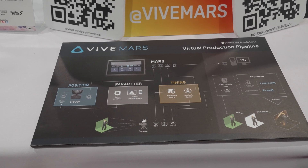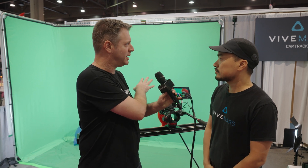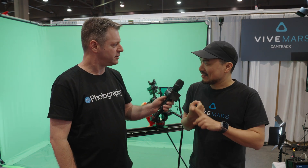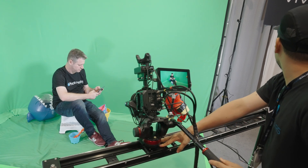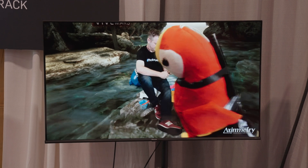What is the data that you're transmitting into the system for virtual production? Obviously positioning with your tracker and base stations. The positional data streams into any kind of format or protocol, like Unreal, Live Link, and also 3D protocol.